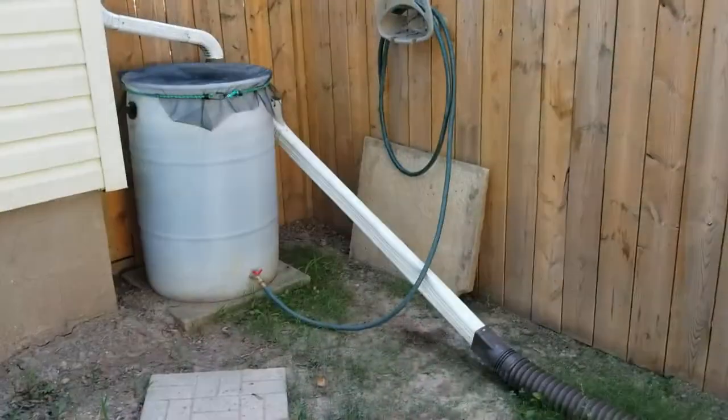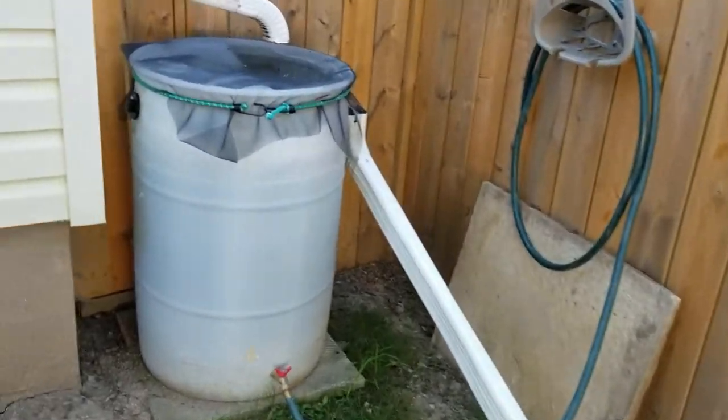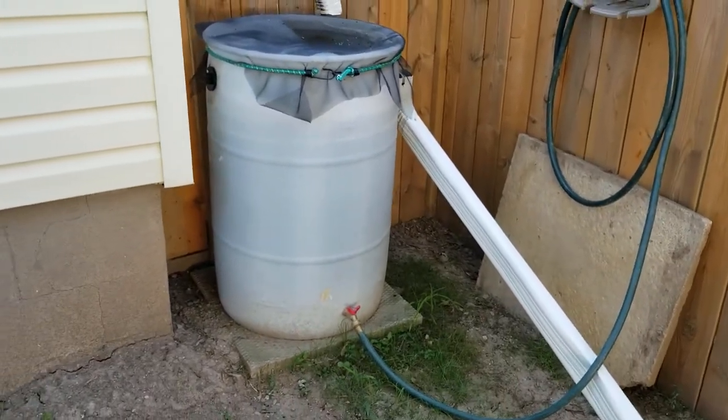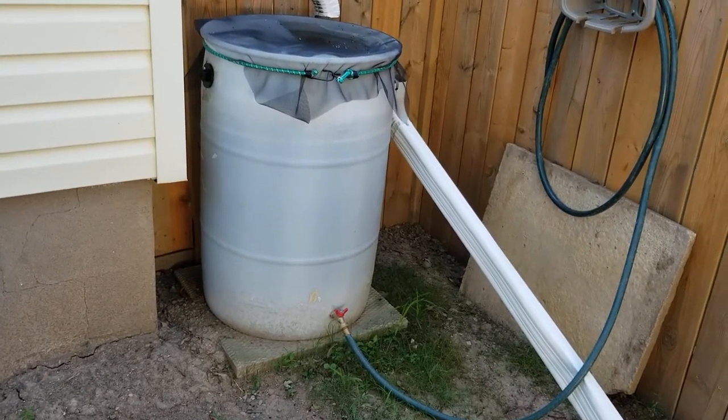Here's the rain barrel that I recently installed. The actual barrel a neighbor gave to me — it just needed some minor adjustments and I had to install a little bit of hardware onto it.